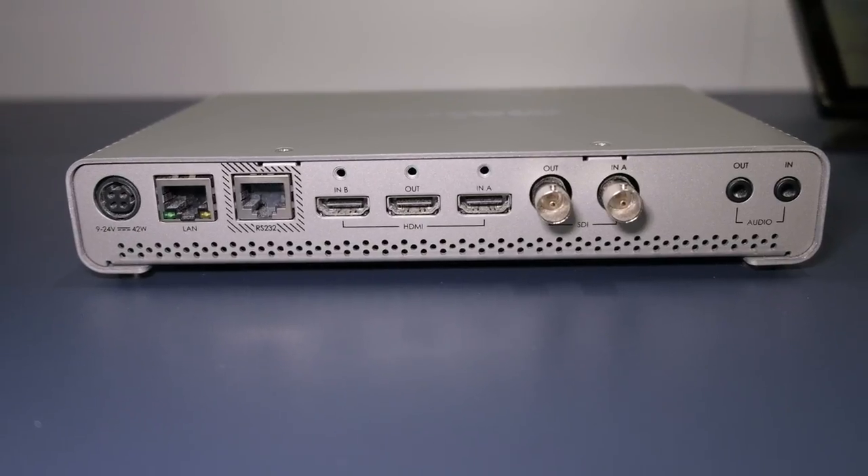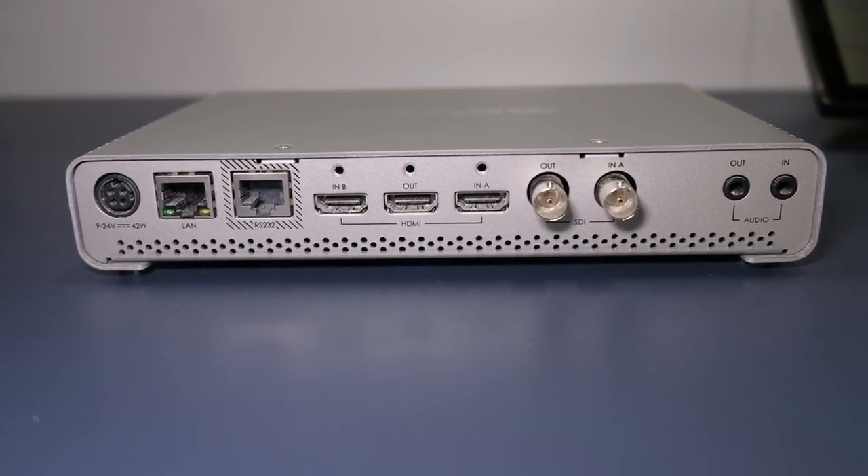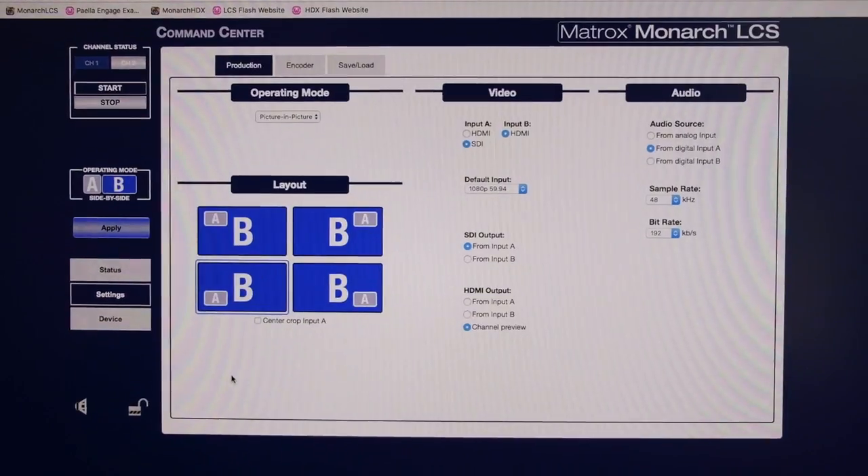The Monarch LCS can take SDI or HDMI inputs, take both inputs, put them together, and side-by-side is a typical way of doing that. Stream it at any resolution you want. It's got two independent encoders, so you can stream to two destinations simultaneously or possibly record a high-quality version while streaming to your social media platform.